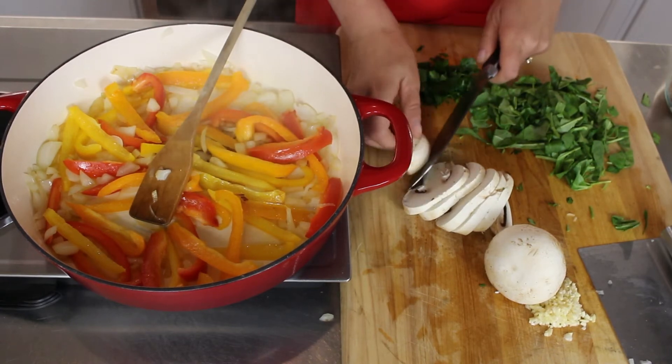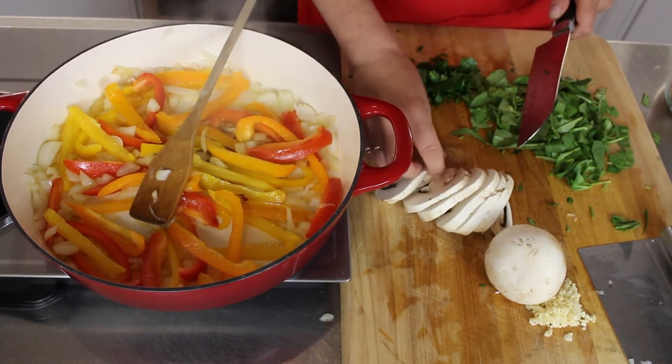I am the only one in my entire household who likes mushrooms.